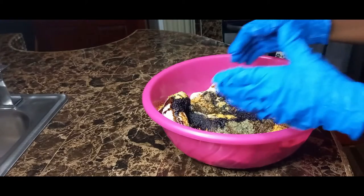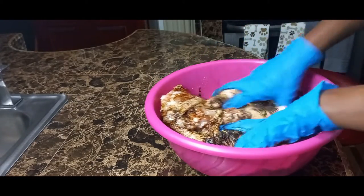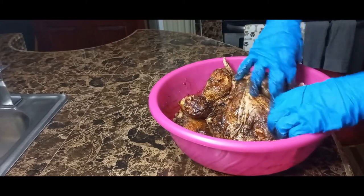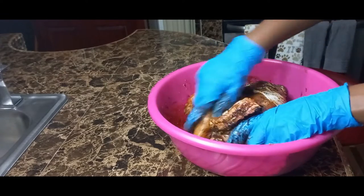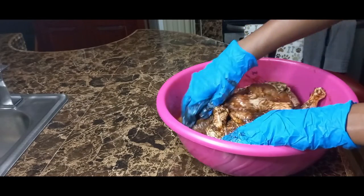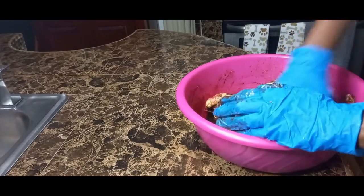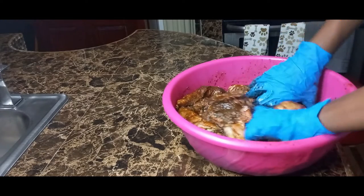Then I am going to rub all of this seasoning into my chicken. I have to use my hand to rub the seasoning into my meat. I don't like to use a spoon or a fork, but it is okay to use any of those. Some people don't like getting their hands messy, so I just put my gloves on and rub in the seasoning.